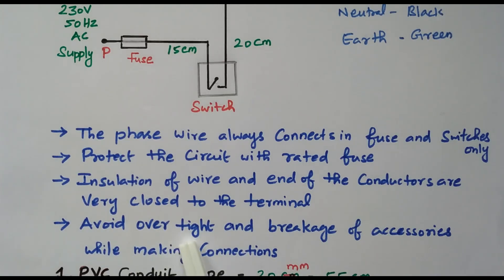Avoid over-tightening and breakage of accessories while making the connection. When tightening, apply exactly the right amount — not over-tight and not loosely tightened — to avoid breaking accessories. To summarize the procedures: phase is connected through fuse and switches; a rated fuse must be used; insulation should be kept very close to the terminal; and avoid over-tightening.